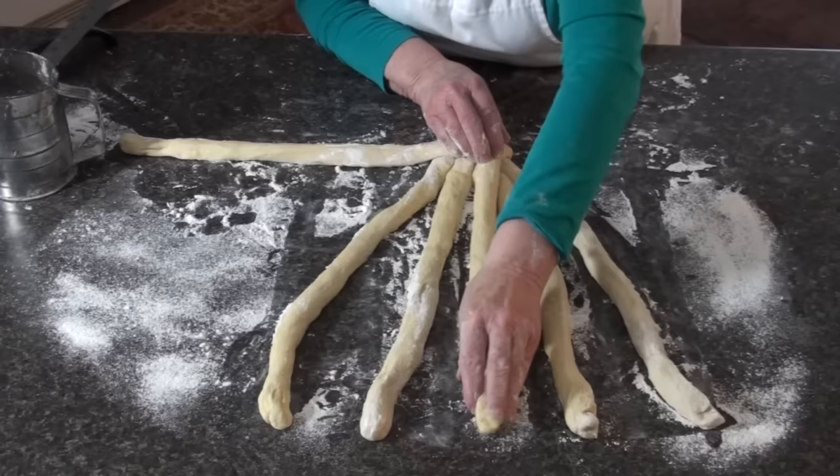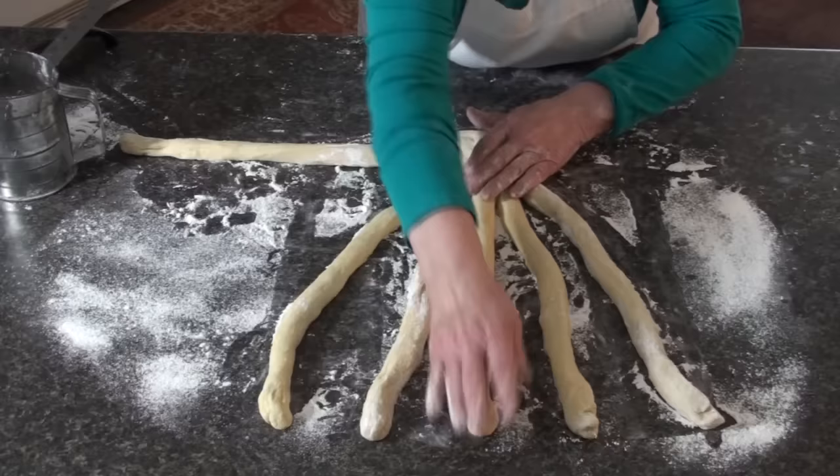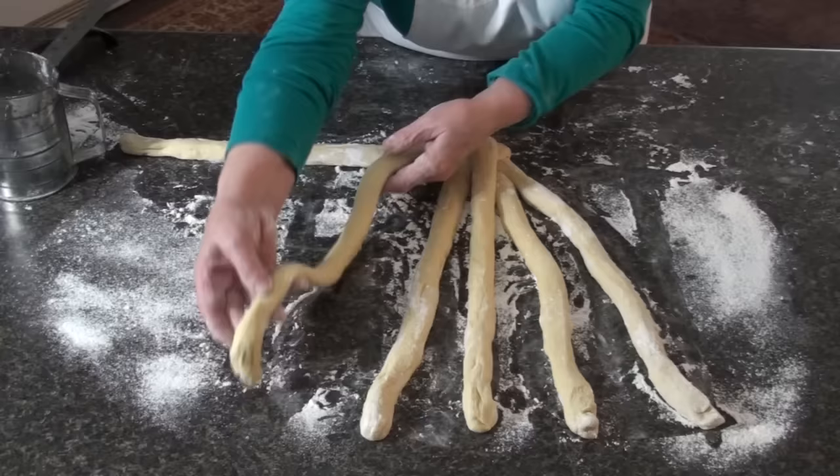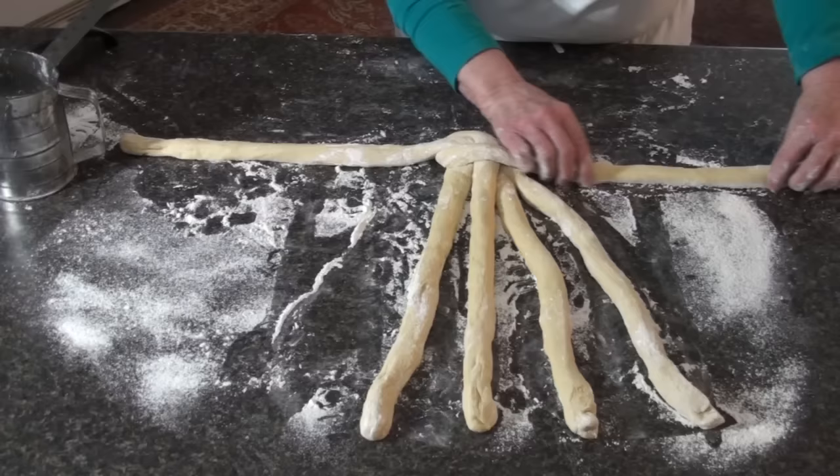When you only have four, you know that this is the middle in between the two. After that, we always have to replace these two at the top. So I'm going to take this one — they always come from the opposite side — and bring it straight out. We always want to keep two straight out and four at the bottom.